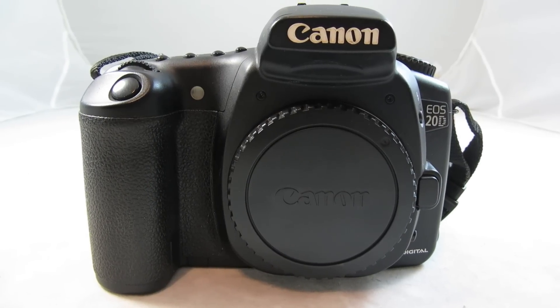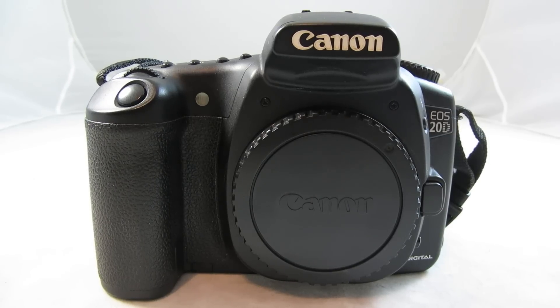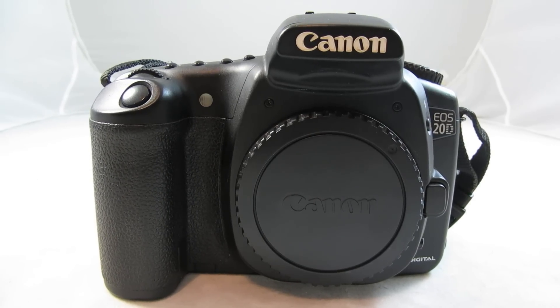Hello, and welcome to ThatCanonGuysReviews. Today, we will be reviewing the Canon EOS 20D 8.1 megapixel digital SLR camera.